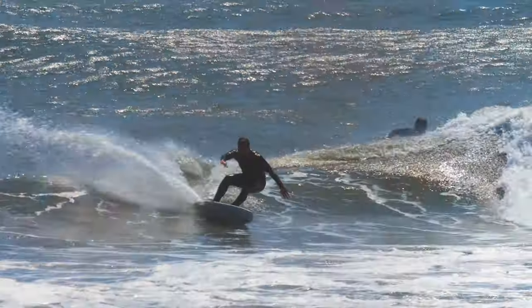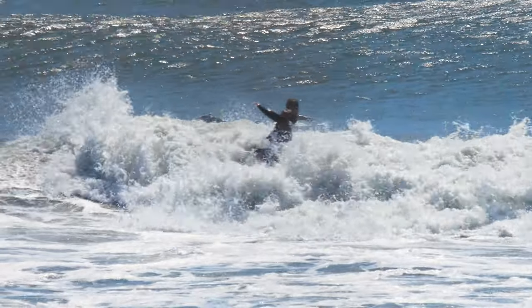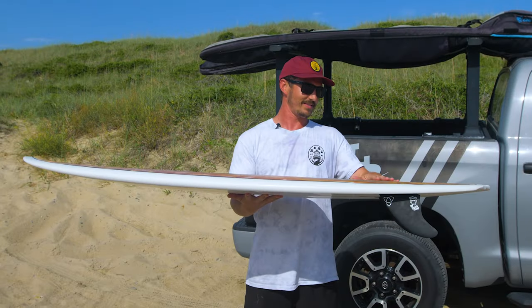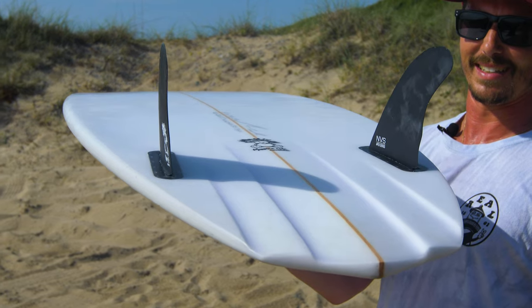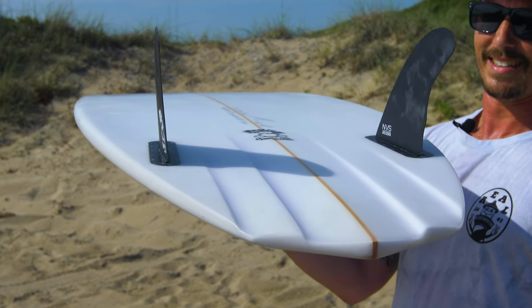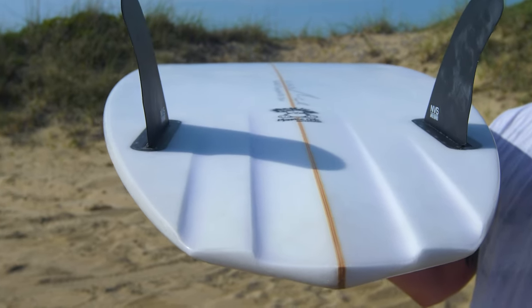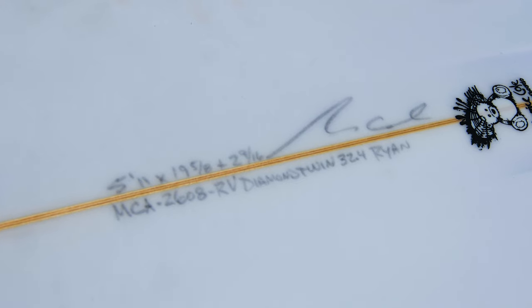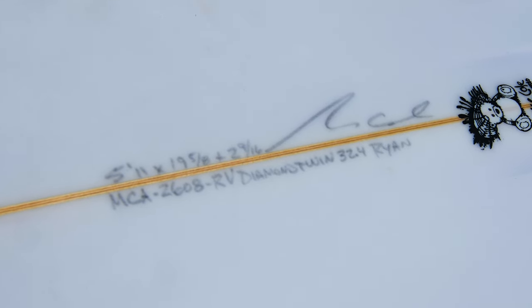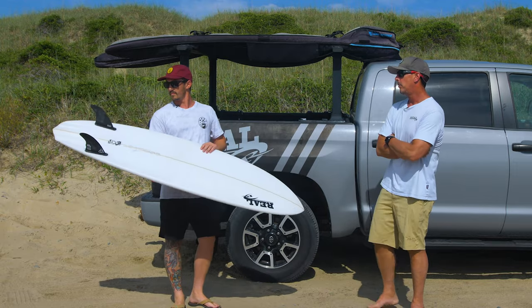The Twin Pin went ballistic — everybody was just falling in love with it. And then everybody was like, whoa, this is now becoming a substantial part of the quiver, so we wanted to make a step down that would complement the Twin Pin — something that would be a little bit better in flatter face waves, a little bit better on open face turning and ripping. And that's where the Diamond Twin was born.